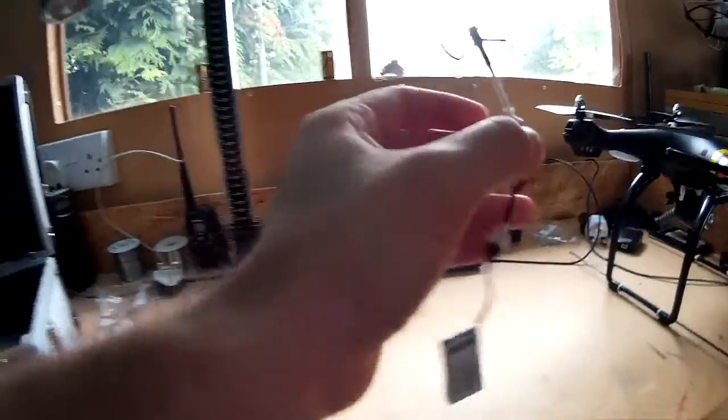Here you can see the live transmission from the camera. It's a lot better quality outside but it's a pretty decent little camera. It's got a nice wide field of view so it's handy.